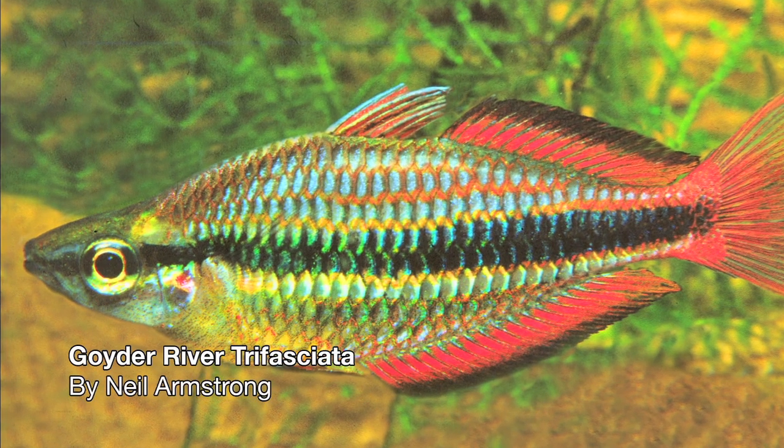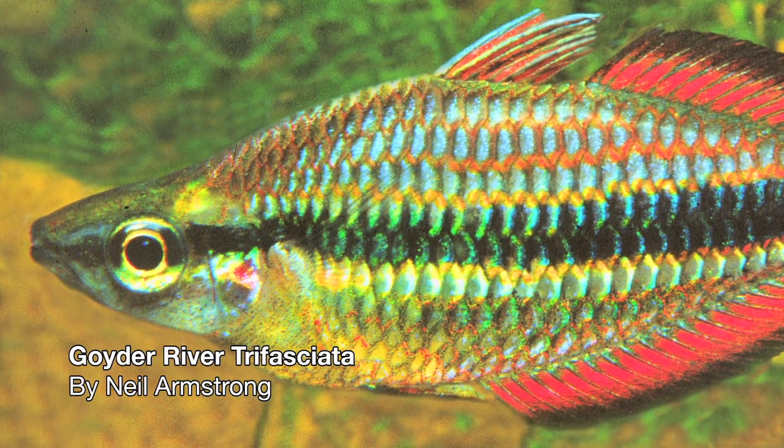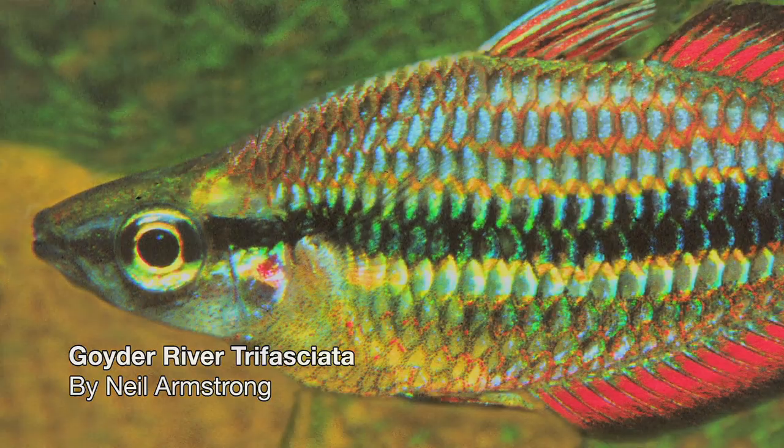And that's when I found out there was nothing written at all about fish photography. So I had to teach myself. Getting the Goya River Trifaciata on film, the way it looked so beautiful, was the challenge that started me.